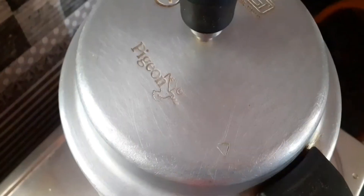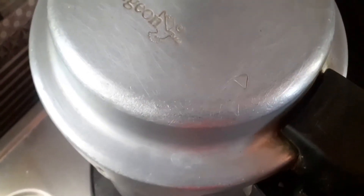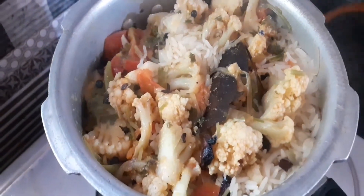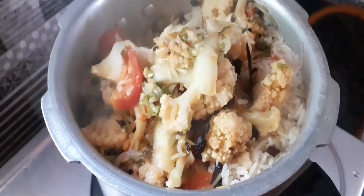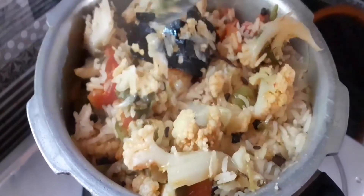We will add 3 cups of water and cook on medium flame. We will close the lid and cook under pressure. The cauliflower rice will turn out very nice and colorful.